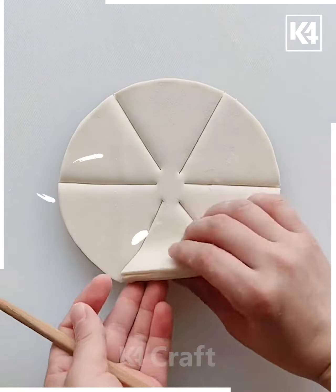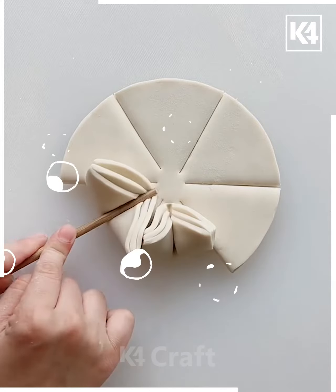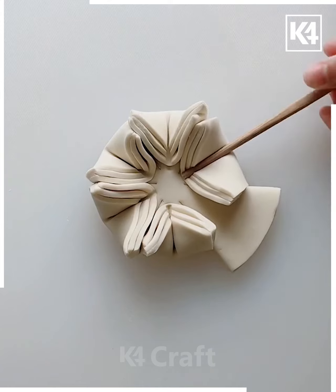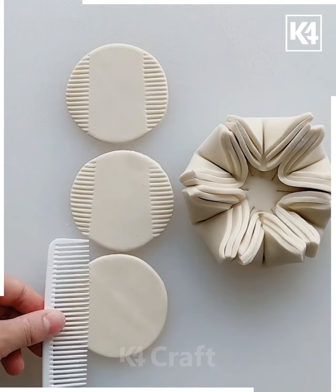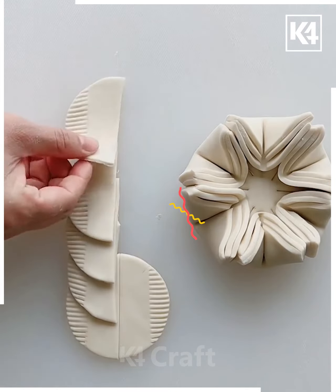Once you are done making the cuts, with the help of your hands fold it toward the inner direction. You can also make use of the chopsticks for folding. This activity is again very simple, very easy, and very less time consuming. It's best suitable for kids between the age group of nine to ten.